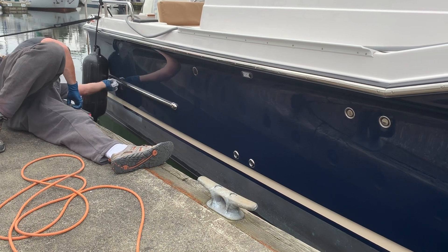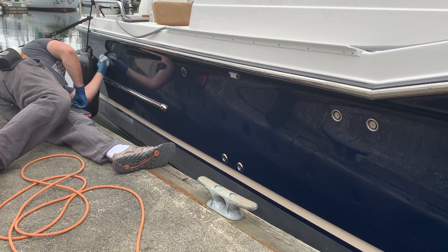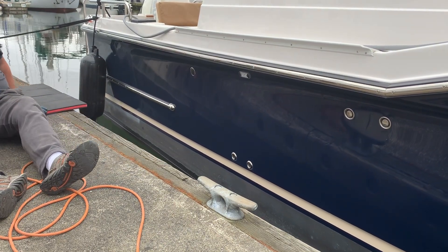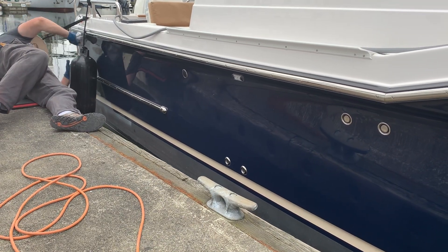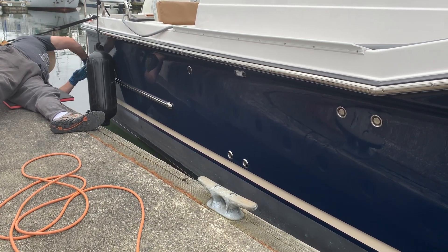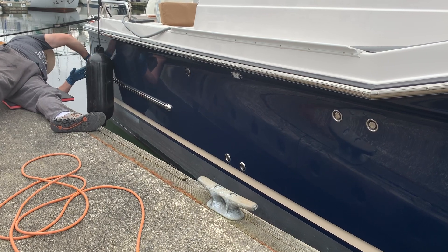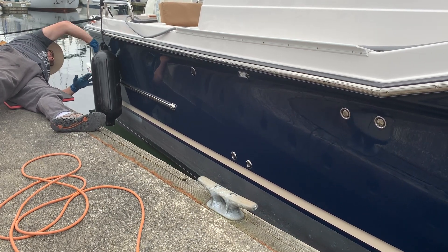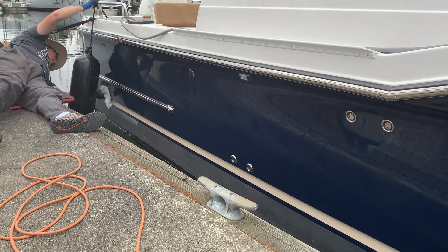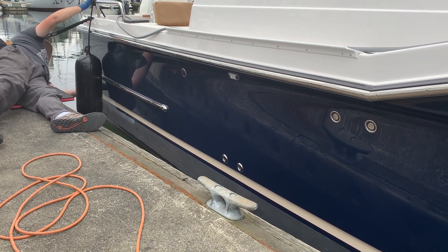Dark-colored hulls are critical to maintain — white hulls too, of course — but anytime you have a dark-colored hull or dark fiberglass, if you do not maintain it every six to twelve months at a minimum, you're probably going to be in for a bad time. Maintenance is always easier, less time-consuming, and a good idea. These boats aren't cheap; you're better off spending the money upfront to maintain them — it's going to save you time, frustration, and a whole pile of money in the long run.